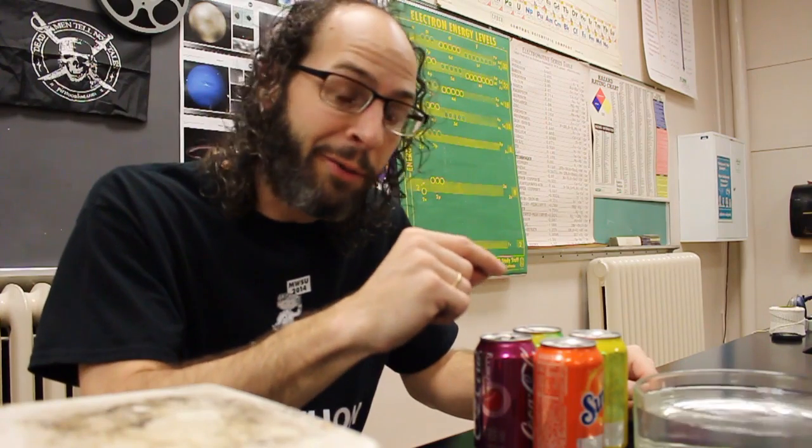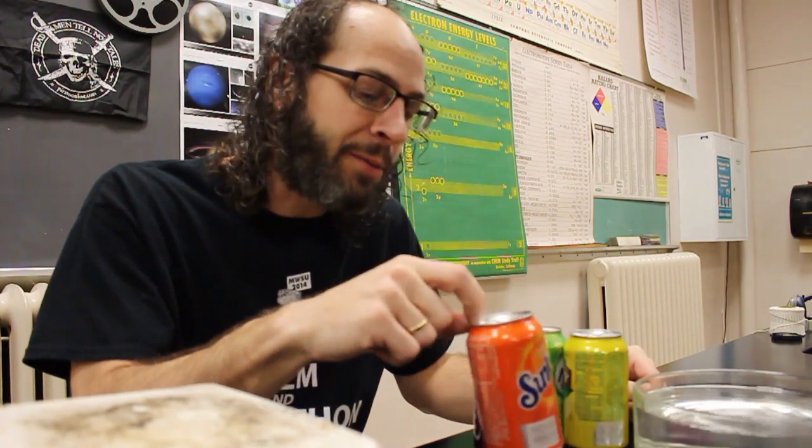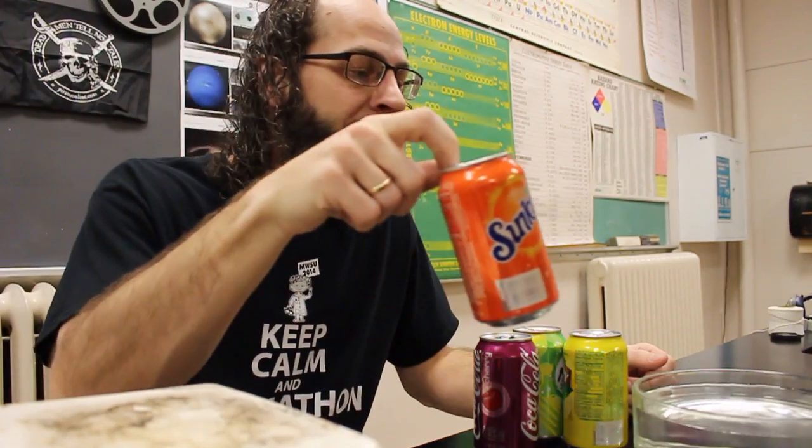Basically, we've got some aluminum cans, a nice source of heat right here — I've got a hot plate — and we've got some cold water in this dish over here. What we're gonna do is add just a little touch of water to one of the cans, put that on the hot plate to get it nice and hot, then flip it over and smash it. It's super fun, and once you figure out how to do it, I guarantee you'll show someone else how to do it as well.